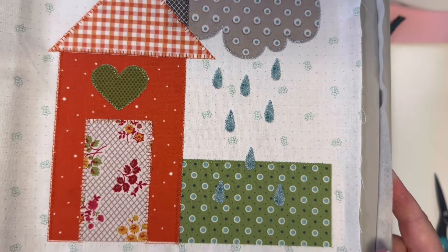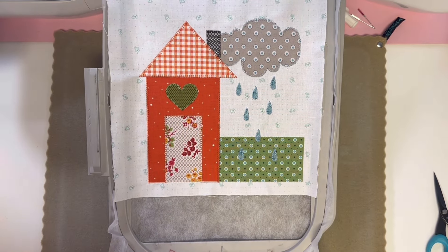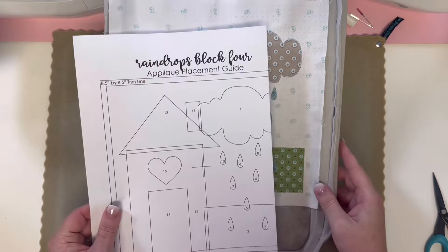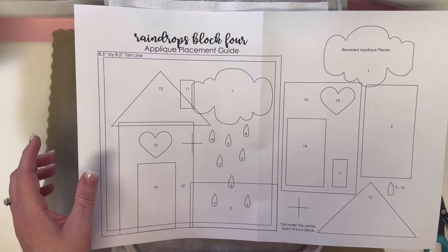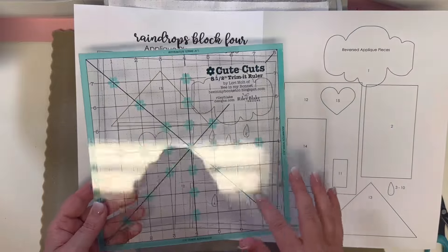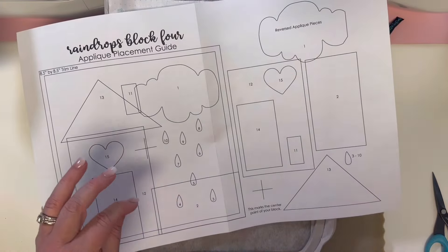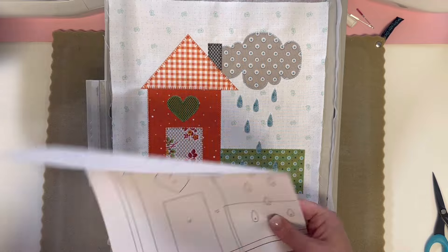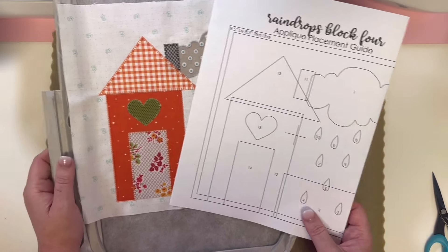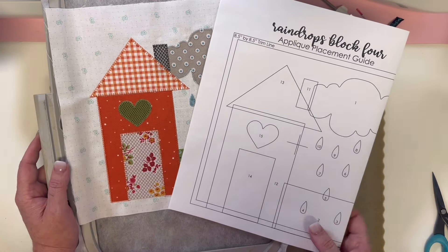Your little Raindrops in House block is all done — let's take a look from top to bottom. I just love it — it's so cute! Now as always, you're going to remove it from your hoop, tear off all your stabilizer, and then use this as a guide along with your Cute Cuts 8.5-inch ruler to get your block perfectly trimmed. Set it aside and I can't wait for next month — I think Block 5 is the tulip, the pretty flower — I'm not 100% sure but it's going to be adorable. I hope you're enjoying this Block of the Month. As always, if you have any questions don't hesitate to reach out, and happy stitching!